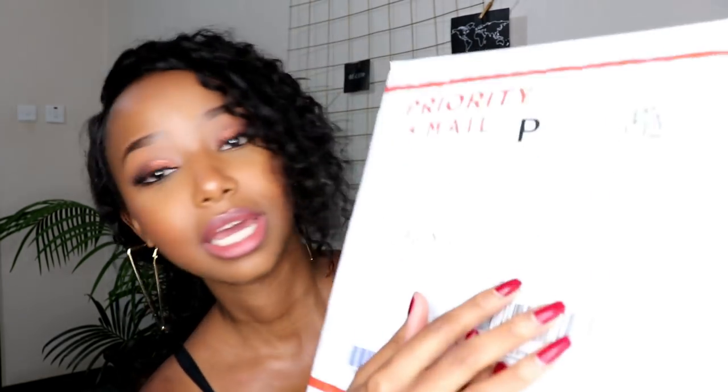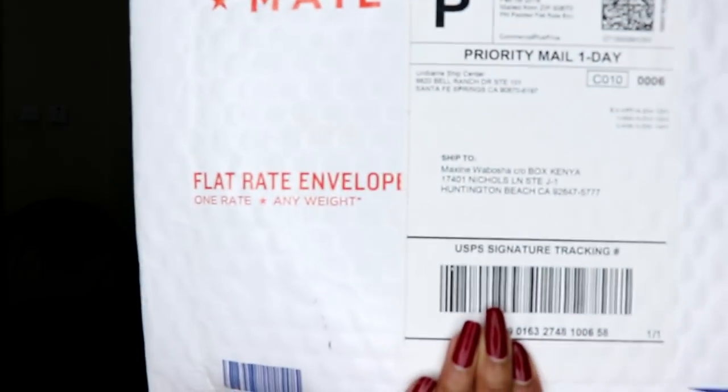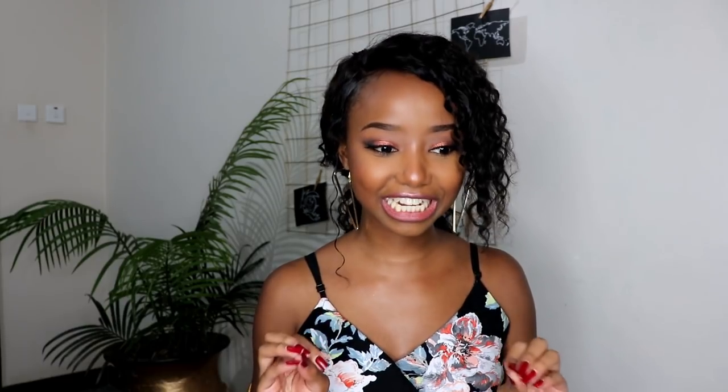The first thing I was really worried about was how to get the hair into the country because they are an AliExpress store. They do ship to Kenya, but we all know how our postal services can be a bit iffy. So what I did is I got the hair in through Box Kenya — I shipped it to the Box address in the US and then Box Kenya brought it home for me. That's why the address on the envelope is basically an address somewhere in the US. I think that would also be the recommended way to ship it into the country if you choose to try this hair out.